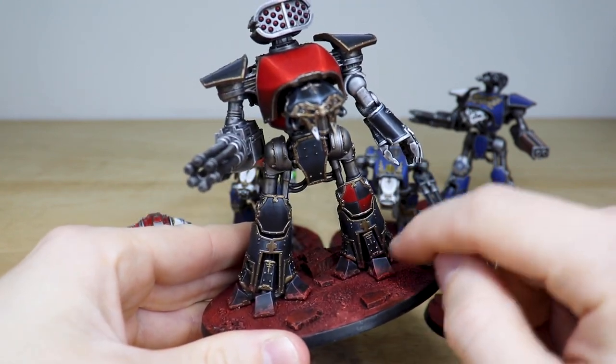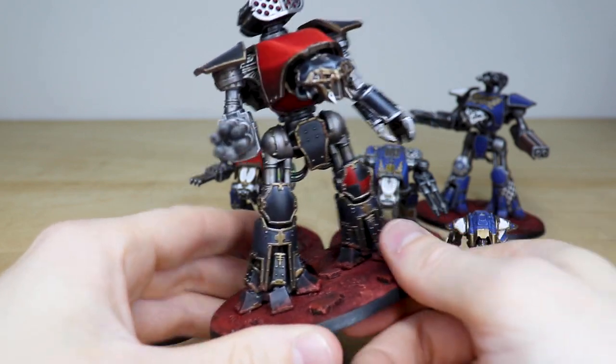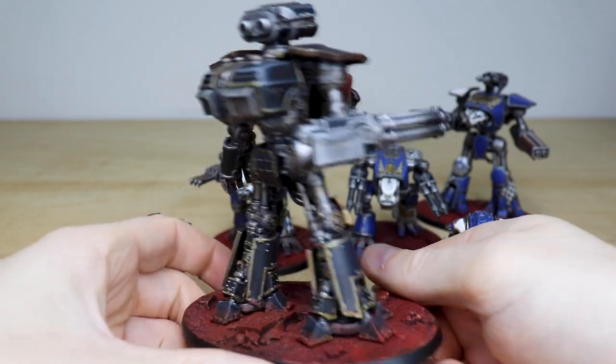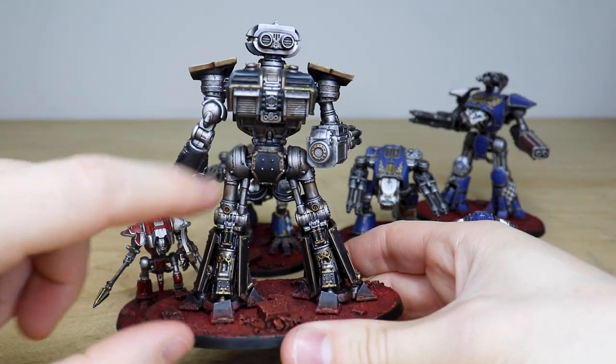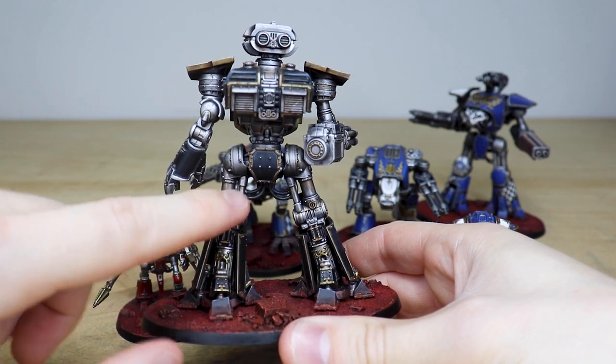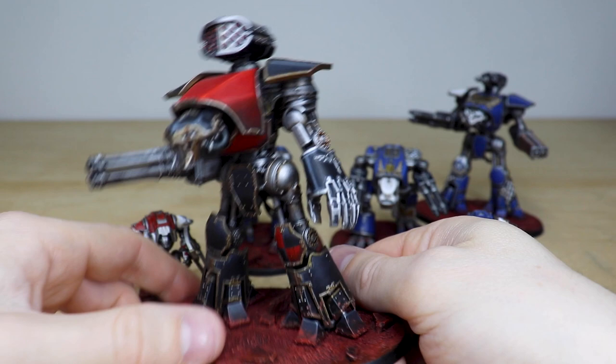I love the integration to the base as well, with a build-up of Martian basing on the feet — it just works really nicely. Again you can see all the metalwork is done to a super clean finish, with a nice amount of a grease effect on the pistons and things, which works really well. So that's the traitor Reaver.